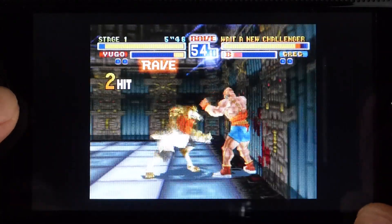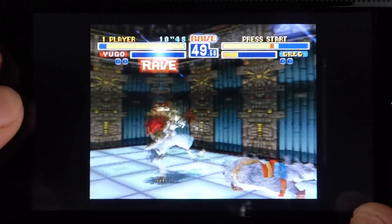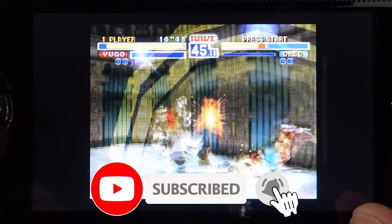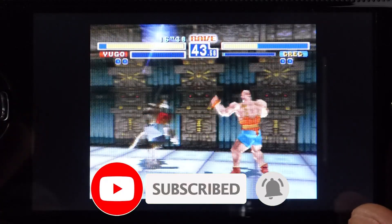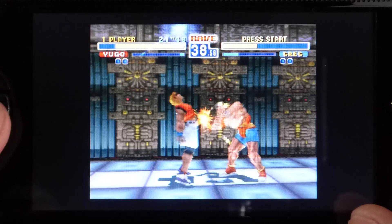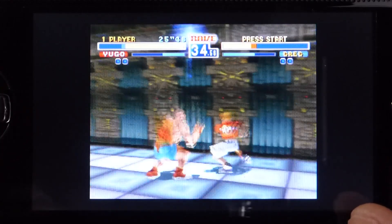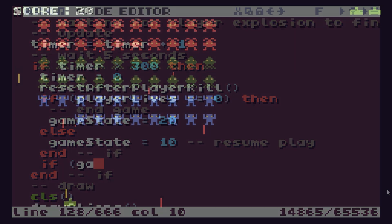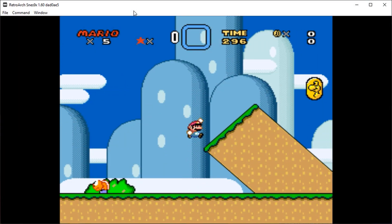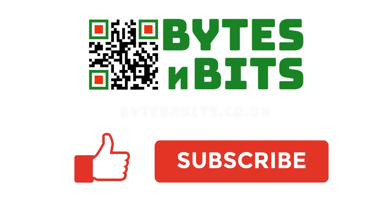That's all there is to getting the full PlayStation 1 games library onto your PSP. I hope you found this information useful. Please do click that like button and subscribe to the channel for more gaming, modding, electronics and coding projects. I look forward to seeing you again very soon. For more games programming, electronics projects and retro gaming, please make sure you like this video, subscribe to my YouTube channel and visit my website.